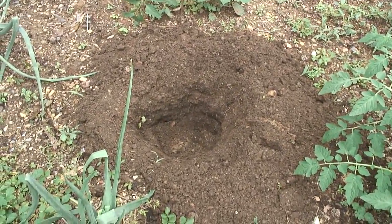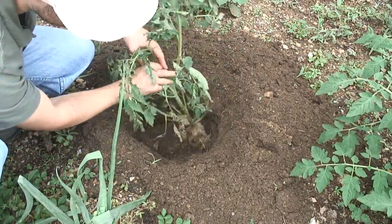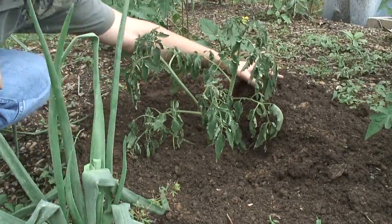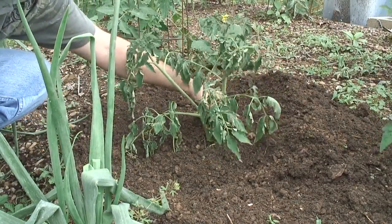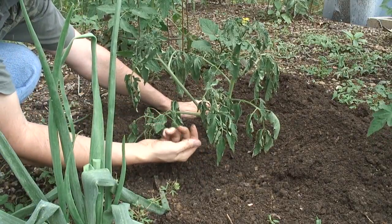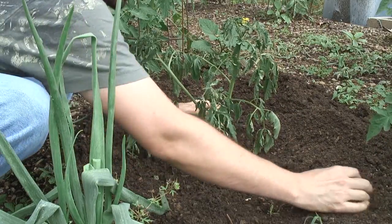So I dug a deep hole and put this tomato plant in there really deep. This will be an interesting experiment for me to see if a tomato plant can survive such rough treatment. There's a worm — I'll leave him in the garden bed, but I hope he's not up to any trouble in here.